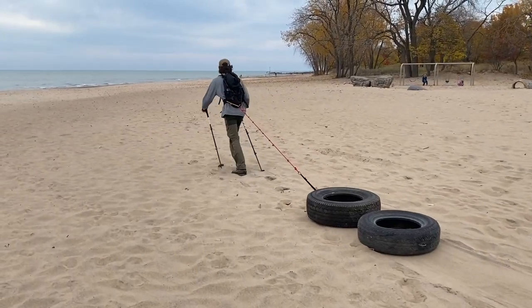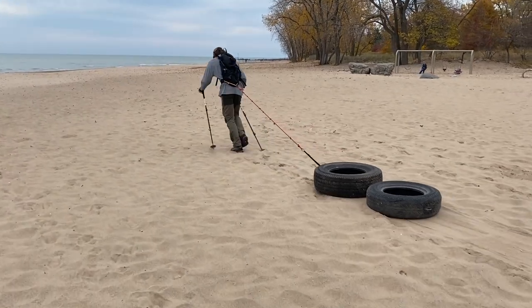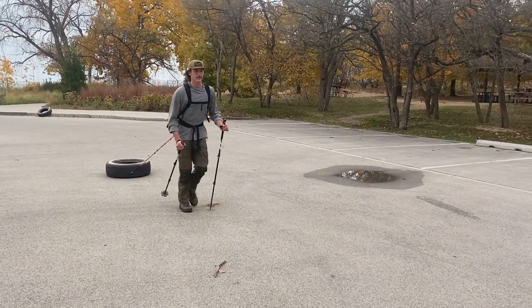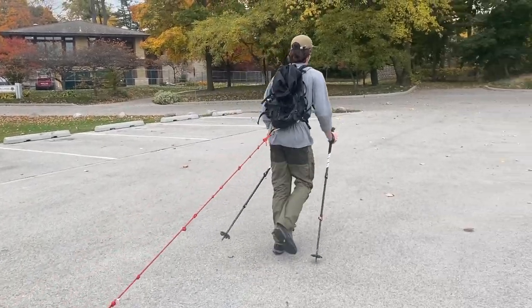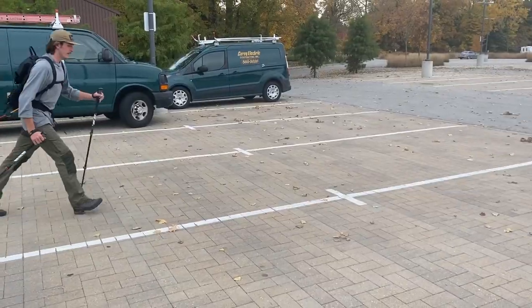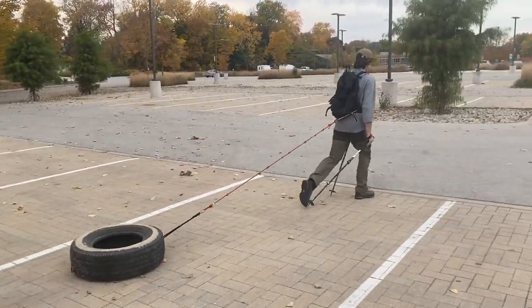At first, relax and find your natural pace, which will vary depending on the weight of your tire and the terrain. Every so often, challenge your pace by speeding up for a certain distance — maybe until you reach the next block, or for the duration of every fifth song in your playlist. If you always pull at the same pace, you can get into a speed slump where it's difficult to go faster.